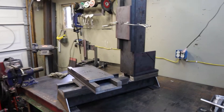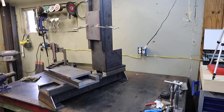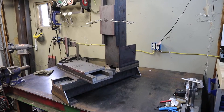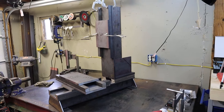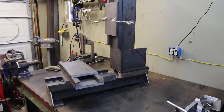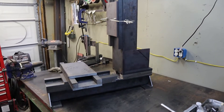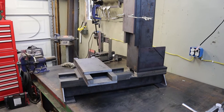Hi guys, my name is Jason. This is a little introductory video for a scratch-built CNC machine that I pretty much just started working on. The first thing I want to say is I am by no stretch of the imagination a machinist or anything of the sorts — I'm basically just a dude that has some machines and really likes to build stuff.